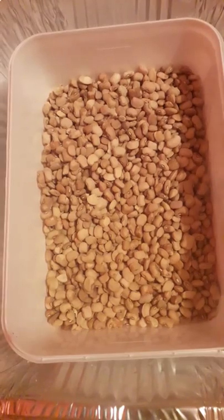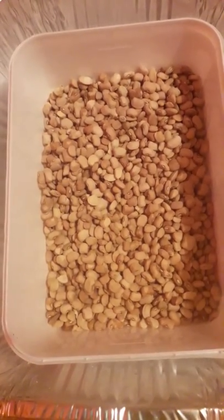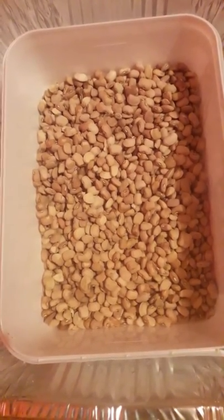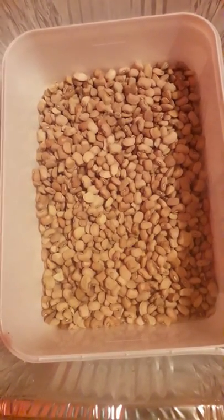I'm somebody that likes buying foodstuffs in bulk. One of the foodstuffs at home that has always been challenging for me is beans, because within one or two weeks of buying beans and storing at home, you discover that it's filled up with weevils. So I've tried several methods ranging from spreading dry chili pepper on the beans.